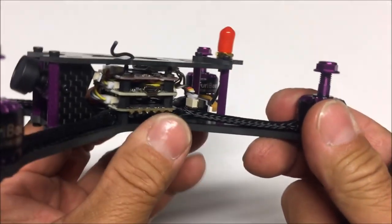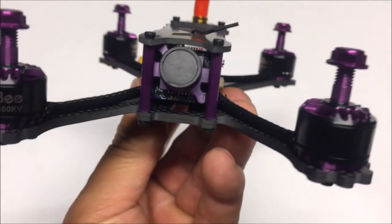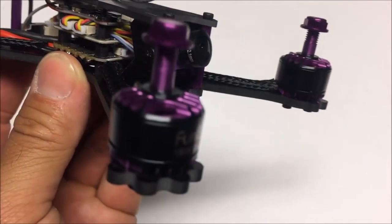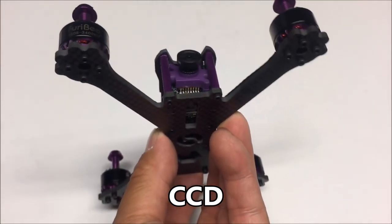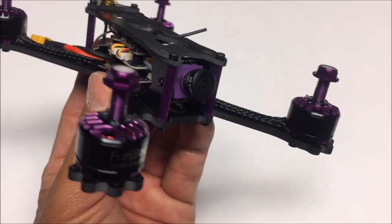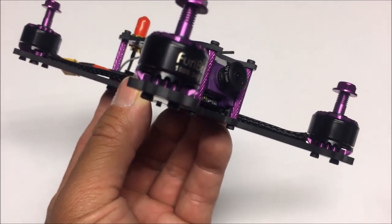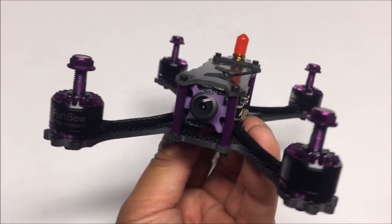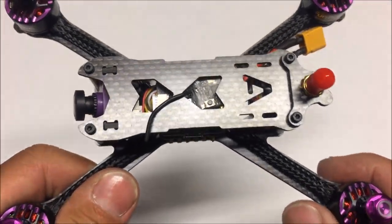Moving on to the camera — it is an 800 TV line CMOS camera. It has a 2.1 millimeter lens with a 145-degree field of view, 16:9 aspect ratio, and it is an NTSC system camera.